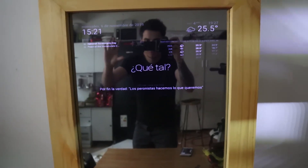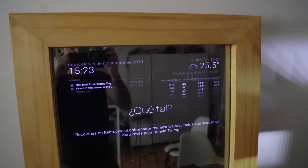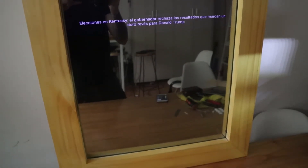Hello, today I'm going to show you how to make this smart mirror that shows things like the day, the news, the date, the calendar, and the holidays. If you want to make one, watch the full video and like it.